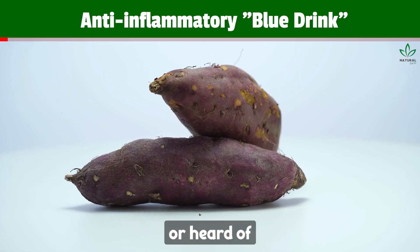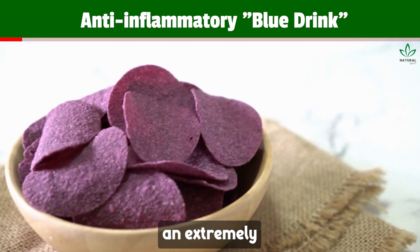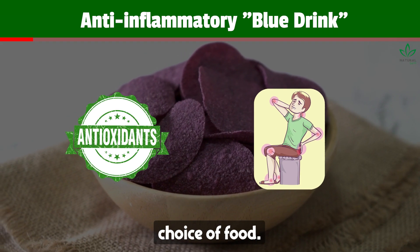You have likely consumed, seen, or heard of the purple sweet potato. This variant is considered an extremely antioxidant and anti-inflammatory choice of food.